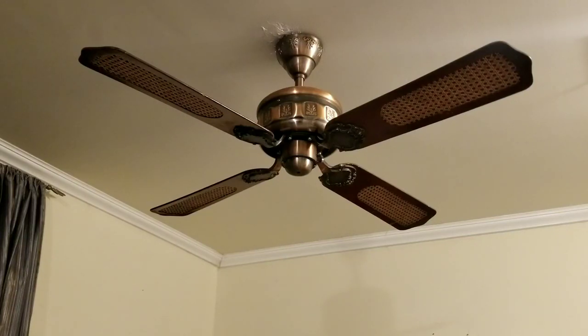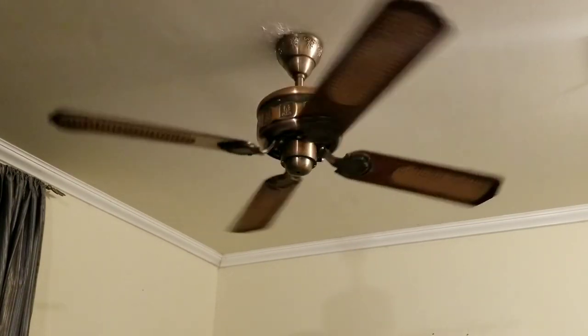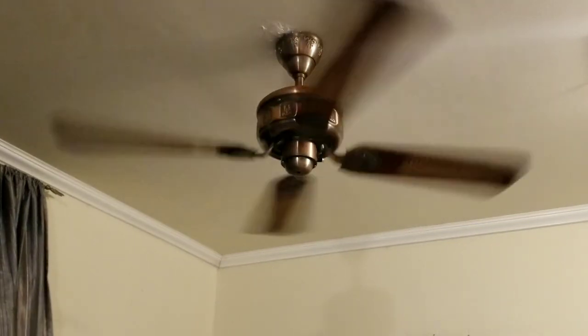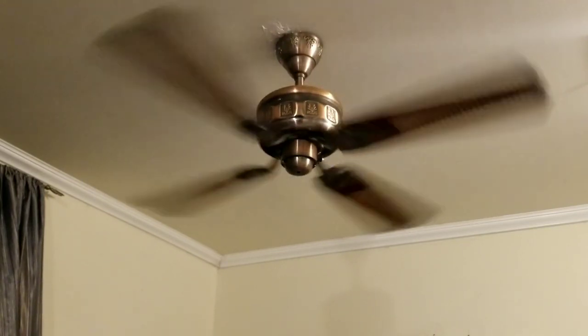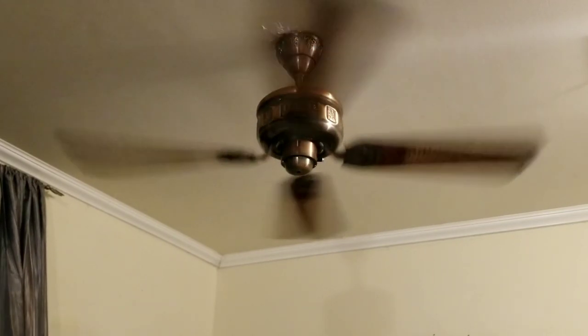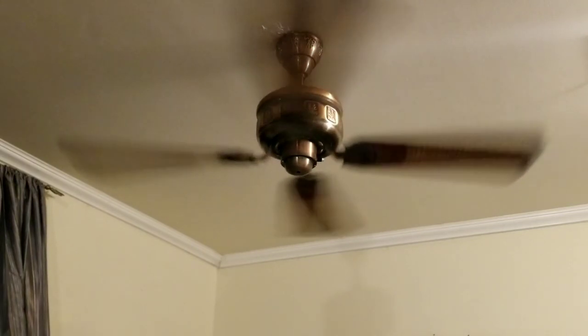Here is another ceiling fan that's been removed from the abandoned house. This is one of the two Supreme Emperors. So let's turn it on. Oh wow. I'm impressed. It is a real powerhouse.